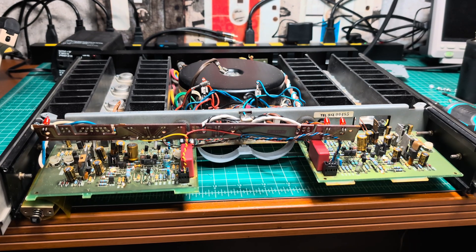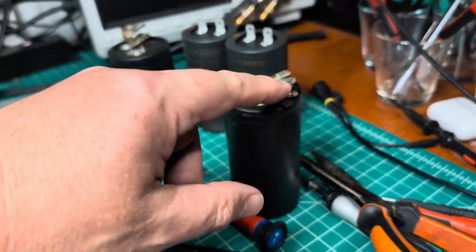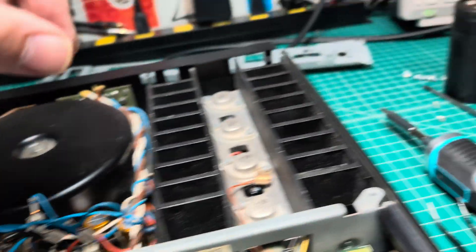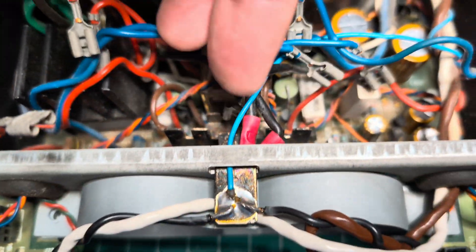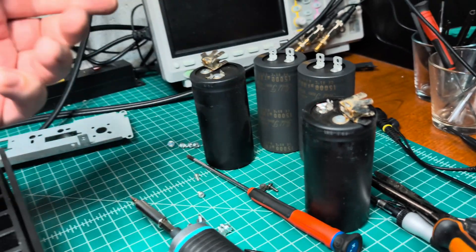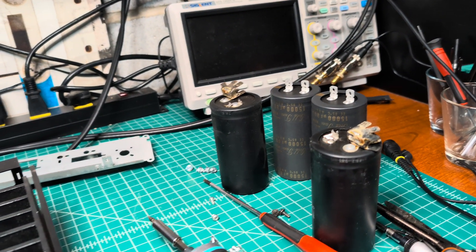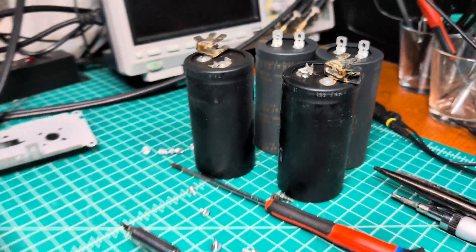I was able to pull out the capacitor. From the plus and minus I was able to remove the connectors, because they are just snap-in connectors. But the ground wire was soldered — it's soldered here as a common bus — so I had to cut these parts off and then desolder them separately, because there was not enough heat to desolder all of them at once. Now I have to desolder these and then assemble everything back onto the new capacitors.